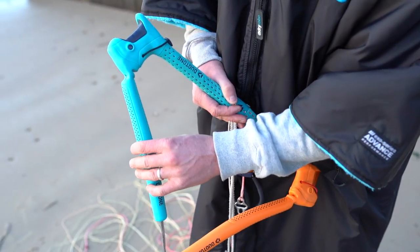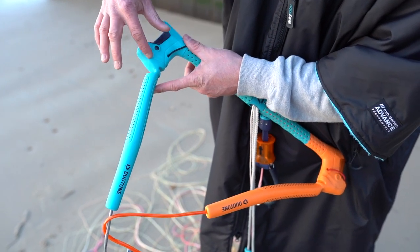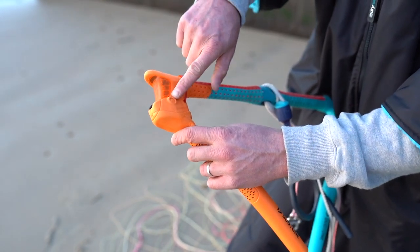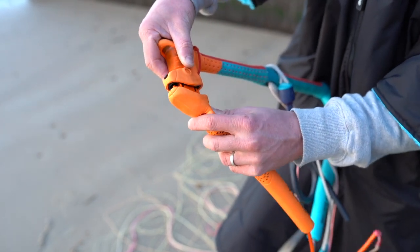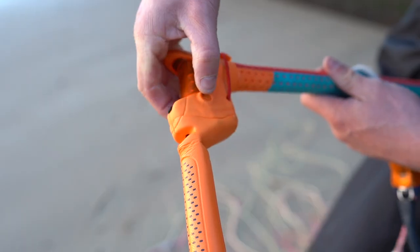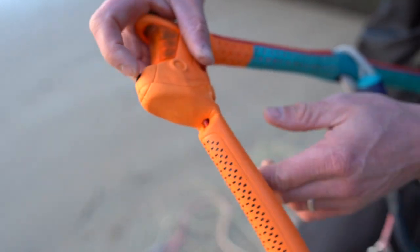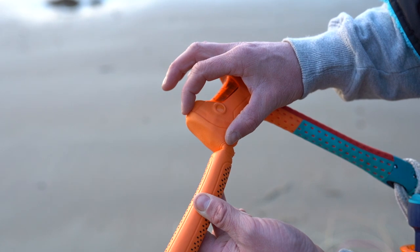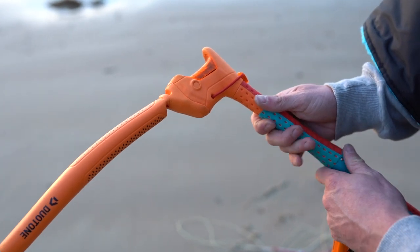The second adjustment is the simple and quick way to adjust the length of your bar whilst at the beach. It's actually possible to change the length of the bar by a total of around four inches just by simply removing the EVA floater by pressing the two buttons on either side of the bar, popping off the EVA floater, rotating it 180 degrees, and re-inserting it back into the bar. The inside position of the EVA floater makes the bar shorter and the outside position makes the bar longer.